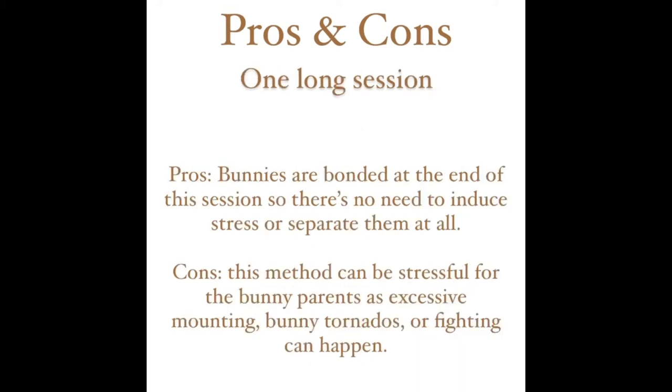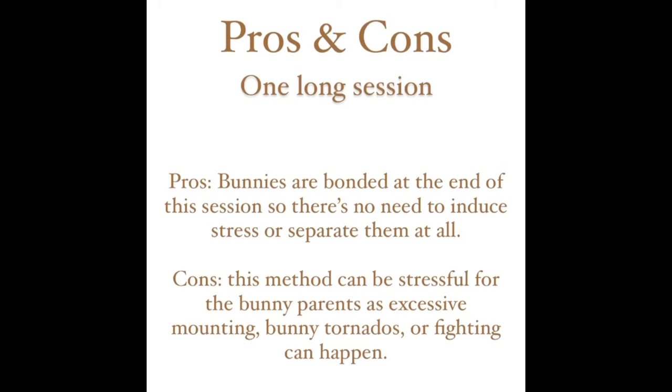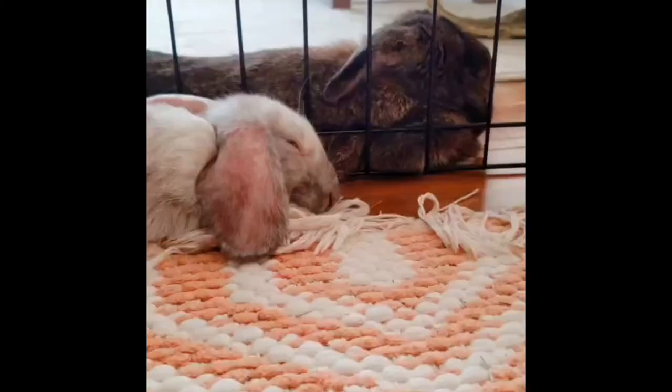With one long session, the pro is that at the end of it all the bunnies are bonded and you don't have to separate them or deal with reintroducing them. But because they are together for a long period of time, bunny tornadoes, fighting, and frustration can happen, so that can be a little stressful on you and the buns.